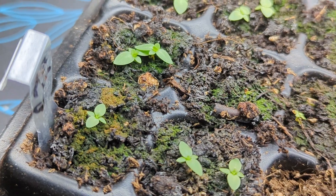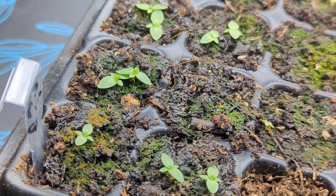They weren't kidding when they said lisianthus are slow growing — they really do take a long time. And algae is slowly taking over, well not necessarily taking over, but there's just a lot of algae at this point.